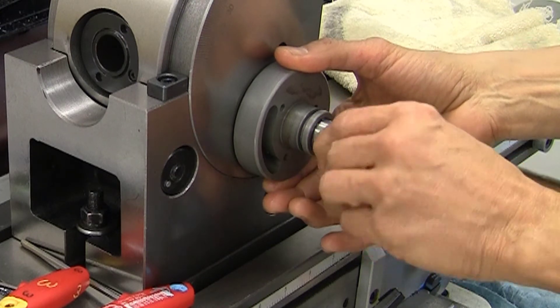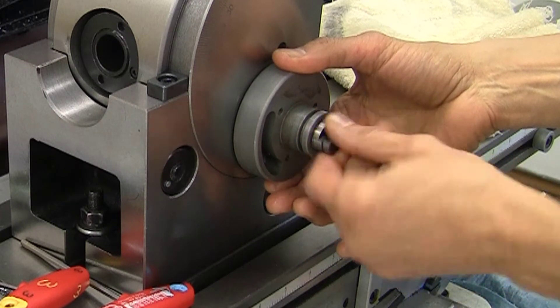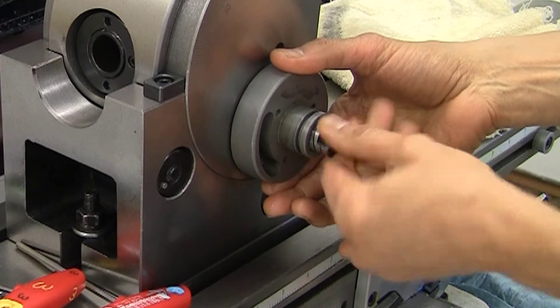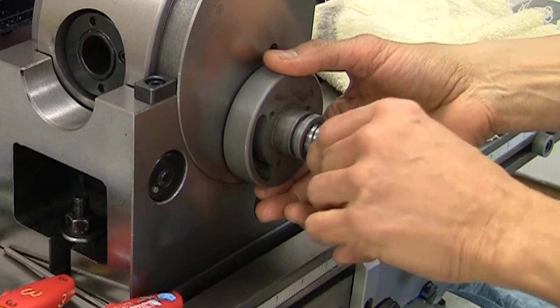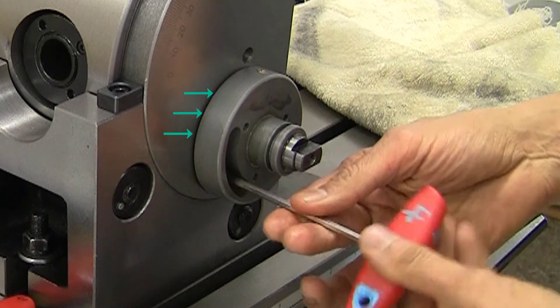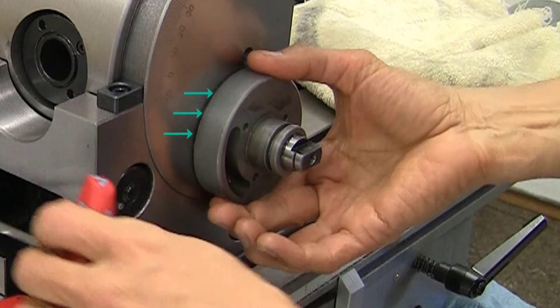I can see the spindle moving and I'm just adjusting it until it feels like we've got good engagement and smooth movement. Here's an interesting thing: if you observe the gap between the housing and the side, you'll see that it disappears as I tighten up that screw, and that actually affects the engagement between the worm shaft and the worm gear.